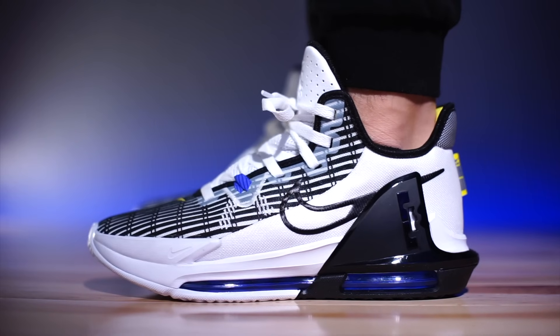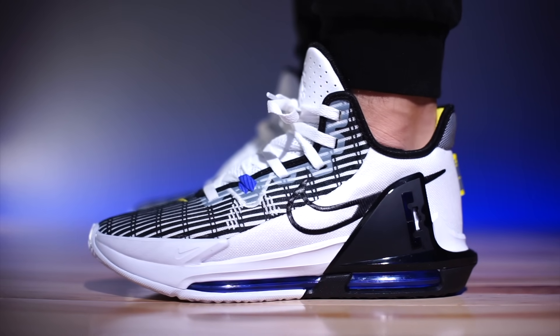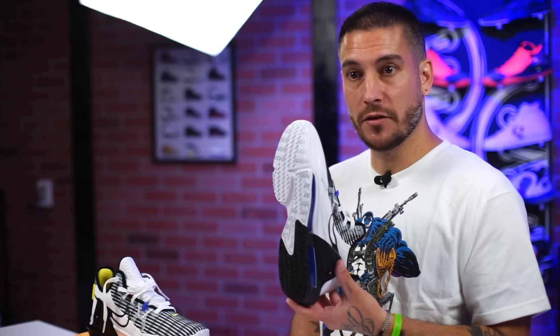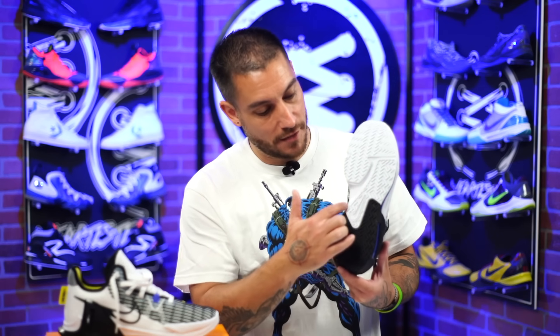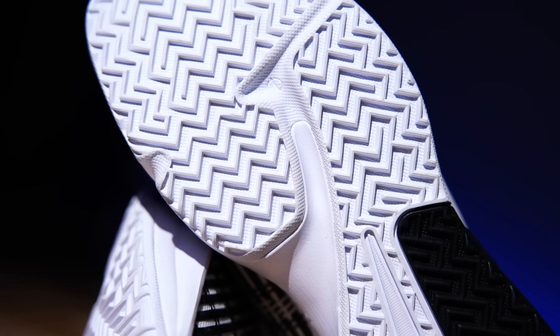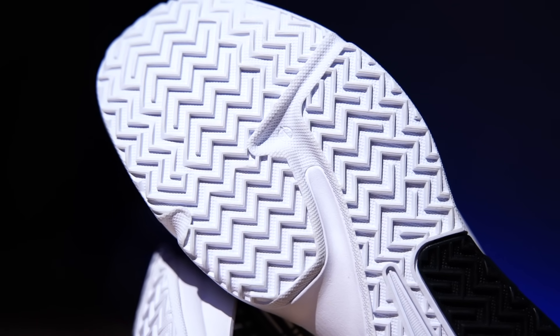These guys are being reported as having a full length Air unit, and if you look at them from the side profile you'd agree — but it's actually not a full length unit. You can see the style of unit through the bottom: it's what they call a dog bone unit, very similar to what they use in the LeBron 9s, but not as thick or max volume. It's a much thinner unit. Underneath the ball of the foot and the toe area, this is all foam. Where you see the flex groove pull through, that's the split between foam and air.